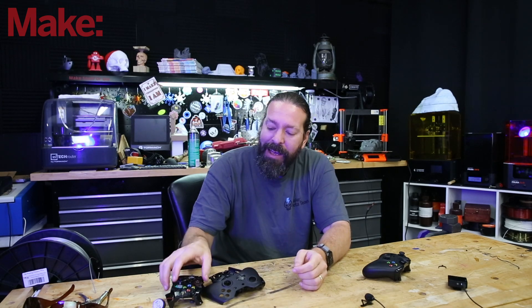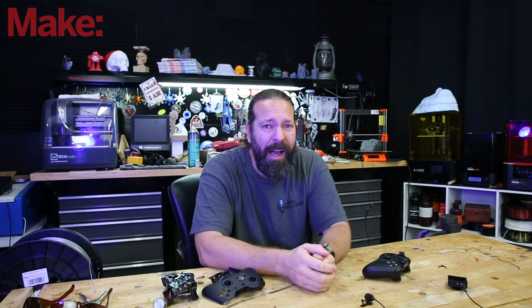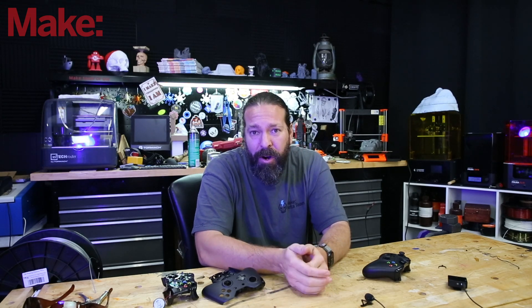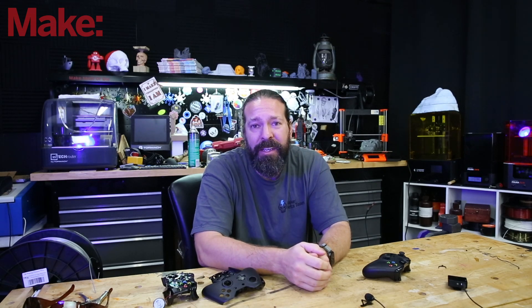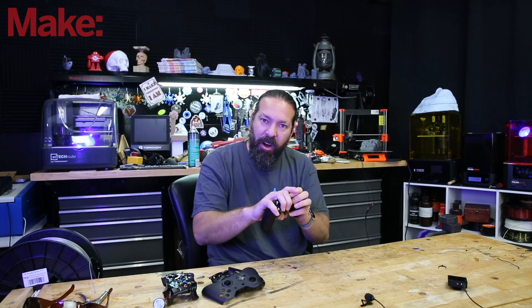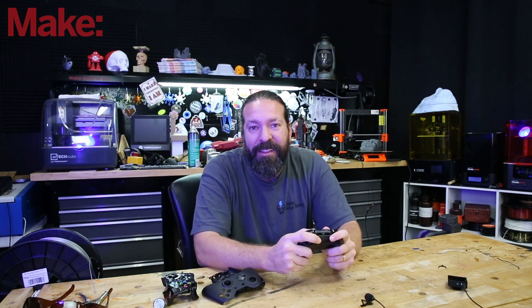The big important part is that these are non-destructive — they're snap-on. When I have to open a controller and modify it, I'm really reducing the life of the controller and the ergonomics. It also takes skill to solder in parts. With snap-on parts, they simply click on or are added without modifying the controller. Let Microsoft spend millions in R&D to make these controllers last a long time — let's just snap parts onto them instead of reducing their lifespans.